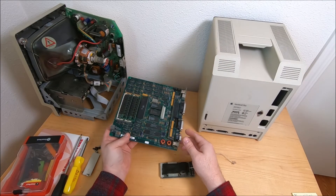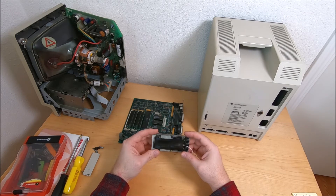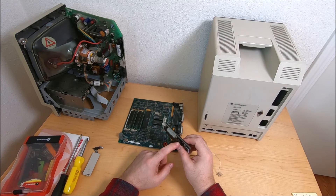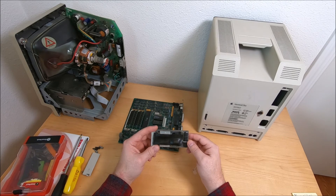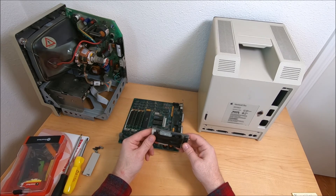Pretty much that's all I got for this video. I hope it was interesting and enjoyable. If you do have a pinout or some schematic for this little guy, please let me know — I'd really appreciate it. See you in the next video. Thank you, bye-bye.